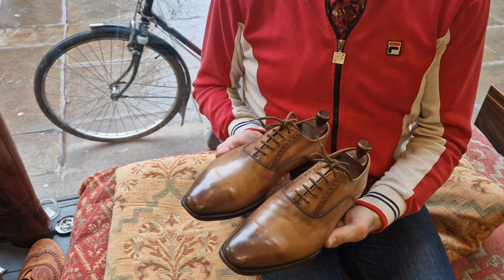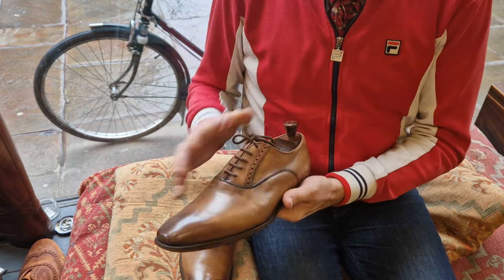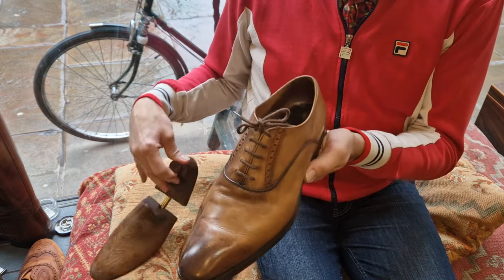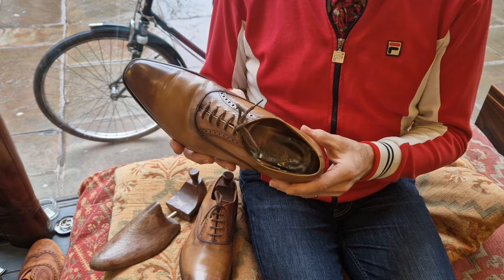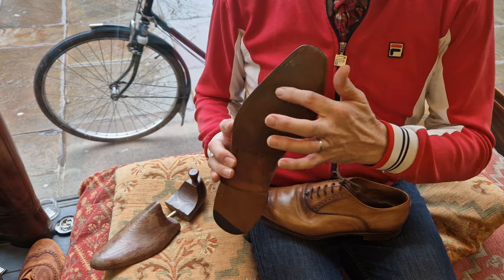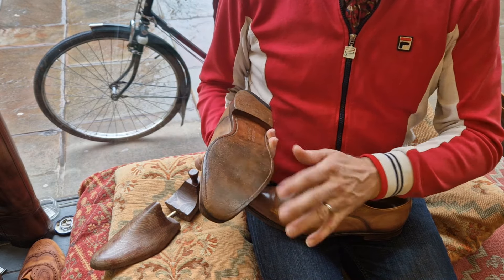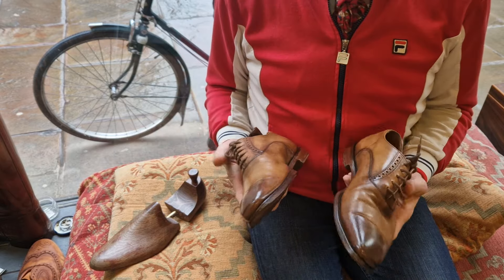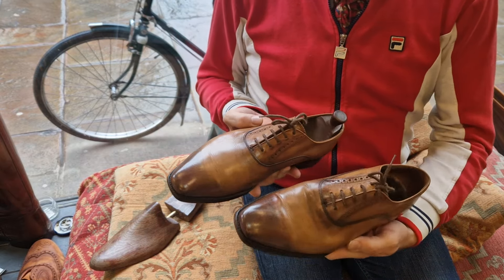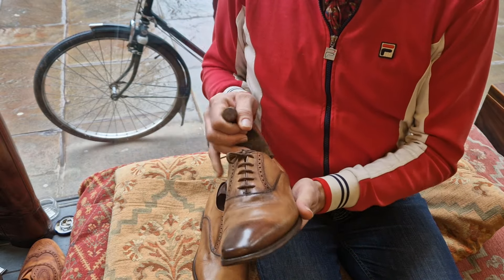They've not really seen a lot of use outdoors, so the uppers are in amazing condition and the linings are just lovely. They're in great condition, but the negative is there's a bit of wear to the sole on this shoe — it hasn't gone through, but there is a difference between the two soles. They're just gorgeous things though.